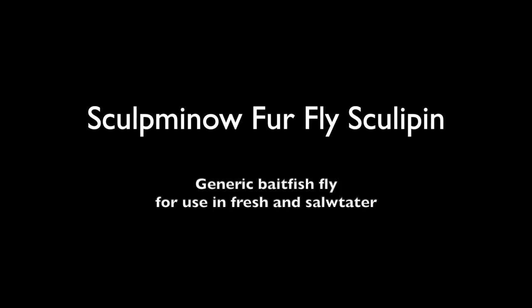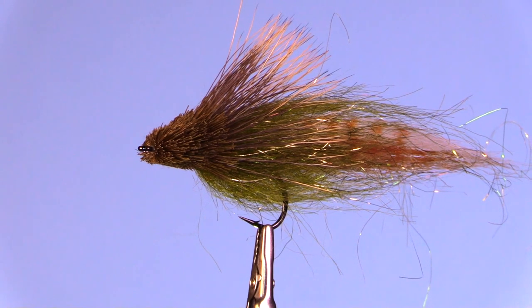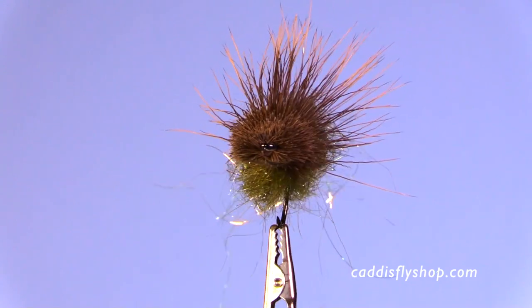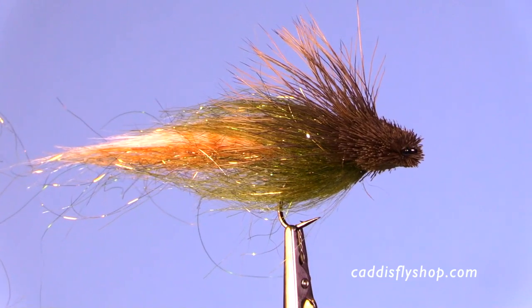Hey there, this is Jay for the Oregon Fly Fishing Blog. Fasten your seat belt — we're going to tie this chunky, delicious-looking Sculpin minnow fly using a fly fur, a fly fur brush, and some deer hair.